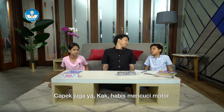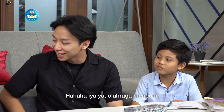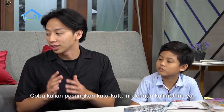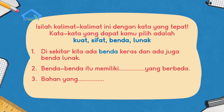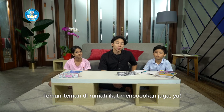Cape juga ya Kak, abis mencuci motor. Iya bisa dibilang olahraga juga loh. Iya ya, olahraga mencuci. Oh iya kalau tadi kan olahraga badan, sekarang kita olahraga otak yuk. Coba kalian pasangkan kata-kata ini dengan kalimat-kalimat ini ya. Kata-katanya adalah kuat, sifat, benda, dan lunak. Coba kalian pasangkan dengan kalimat yang tepat. Di sekitar kita ada benda keras dan ada juga benda lunak. Nah sekarang siapa yang bisa mencocokkan kata ke kalimat selanjutnya? Teman-teman di rumah juga ikutan mencocokkan ya.